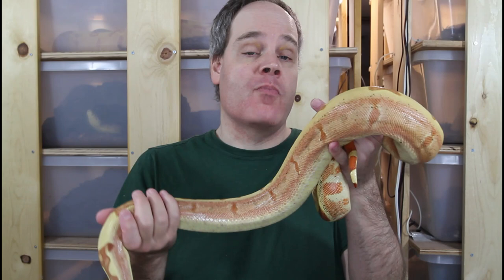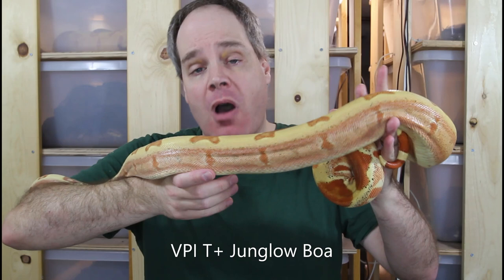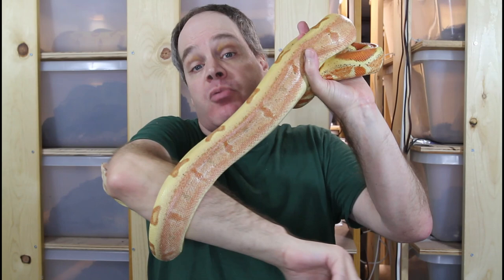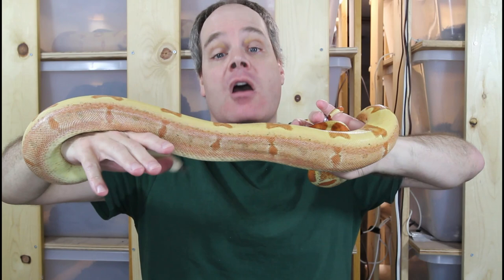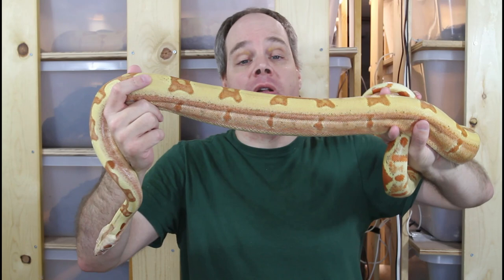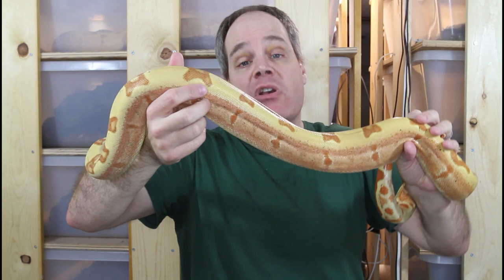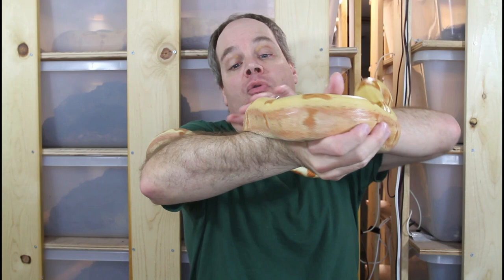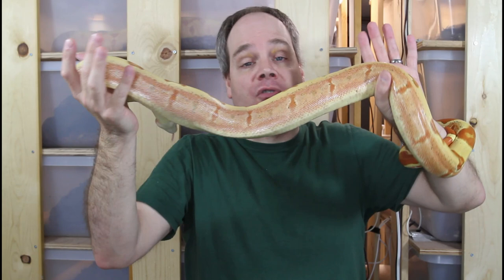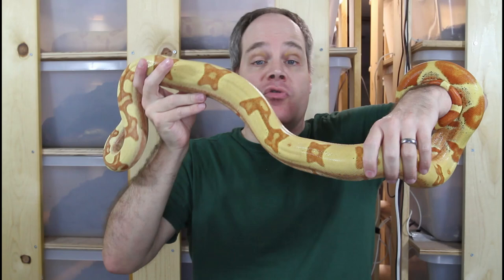Now I want to show you another example of a Junglo — this is a VPI T-positive Junglo. The only difference from the Kahl Junglo is that this animal has the VPI T-positive albino in place of the Kahl albino. So this is VPI in homozygous form — two copies — plus the hypo, plus the jungle. The T in VPI T-positive stands for tyrosinase, an enzyme involved in the synthesis of melanin, which is the dark pigment. I did a discussion of the different albinos in a previous episode, so check that out if you want more detail.